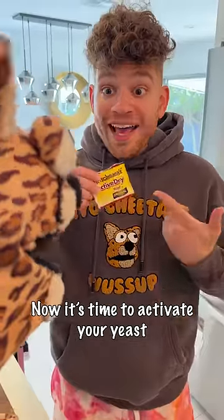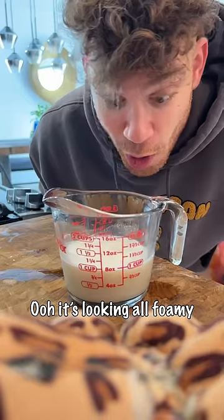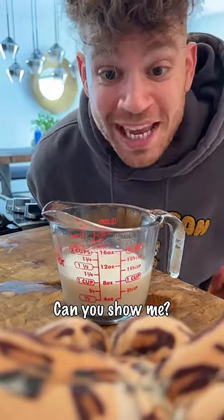Let it sit with some sugar and warm water for five minutes at least. Ooh, it's looking all foamy! Cheetah, what do we do next? Can you show me?